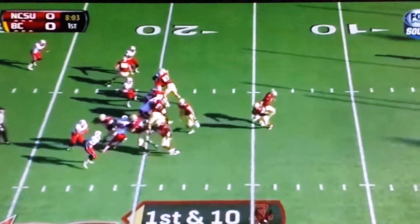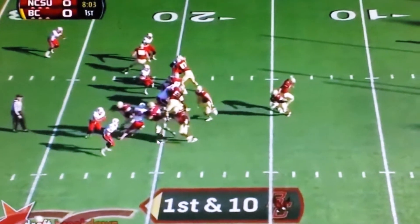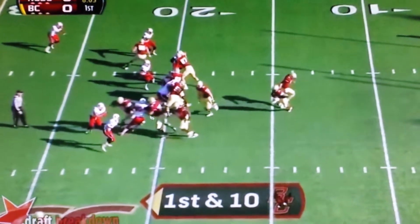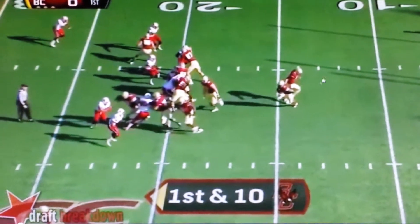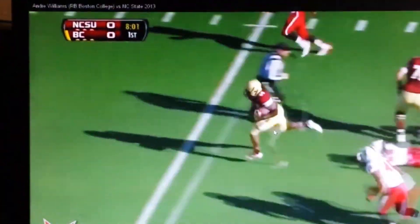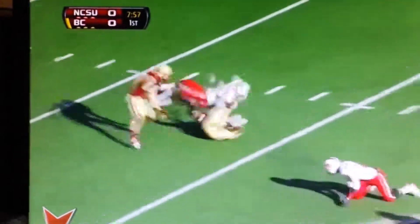Here we go. We got our two blockers out in front, we've got everybody pinned. We've got that DE completely out of the play now, which is huge. And now we've got two offensive linemen pulling out in open space against two defenders. They easily make the blocks — boom, boom. And then your Heisman hopeful, 44 Andre Williams, gets up for a big gain.